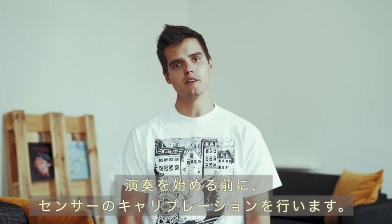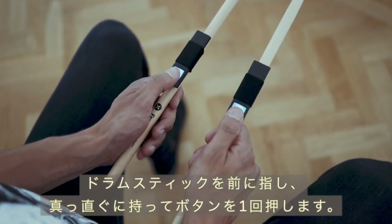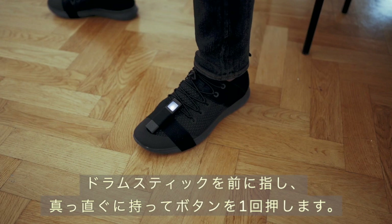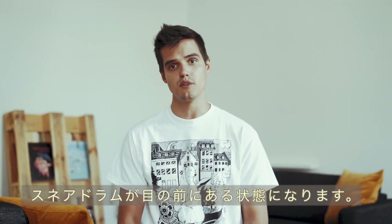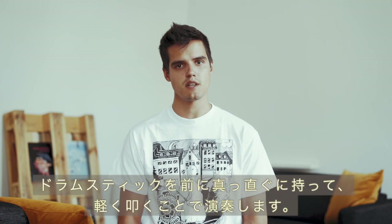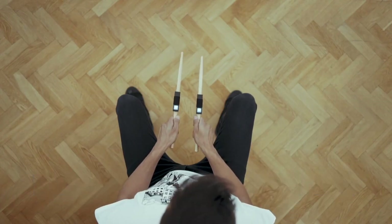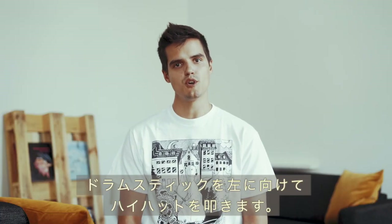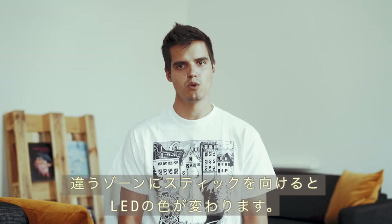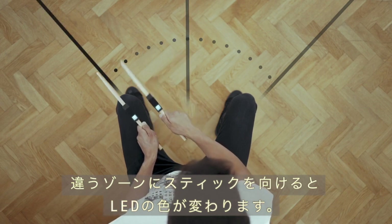Before you start playing you need to calibrate your sensors. Calibrate by holding your drumsticks straight in front of you and press the buttons once. The snare drum is now placed directly in front of you — play it by keeping the sticks straight and striking them lightly in the air. When you're playing, try to keep the sensors facing upwards towards you at all times. Play the hi-hat by turning your sticks to the left. You will notice the color of the LED changes when you hover above different zones.